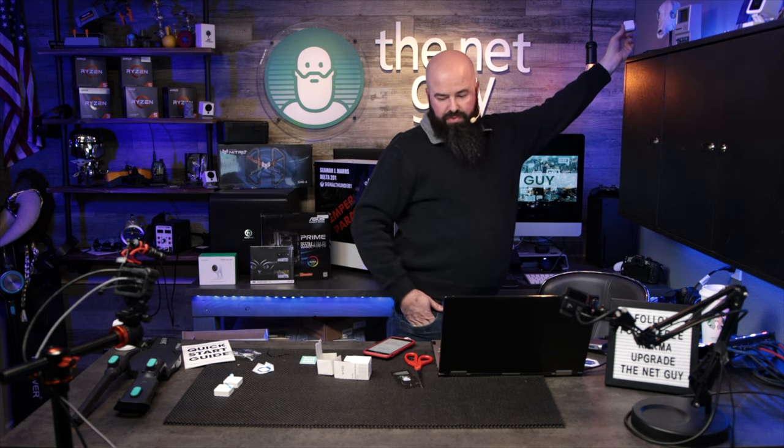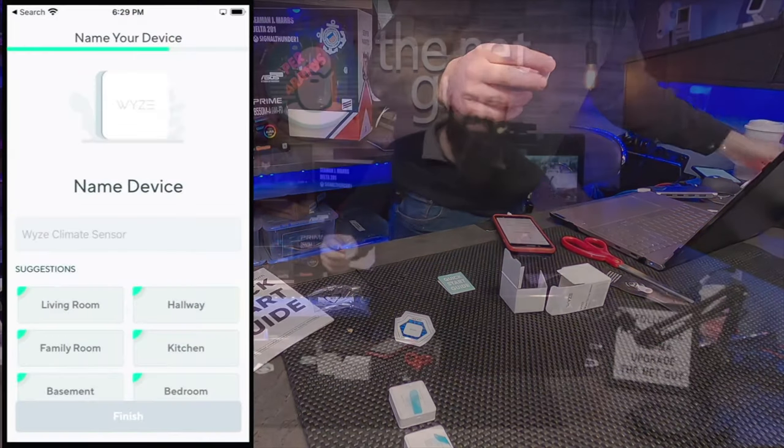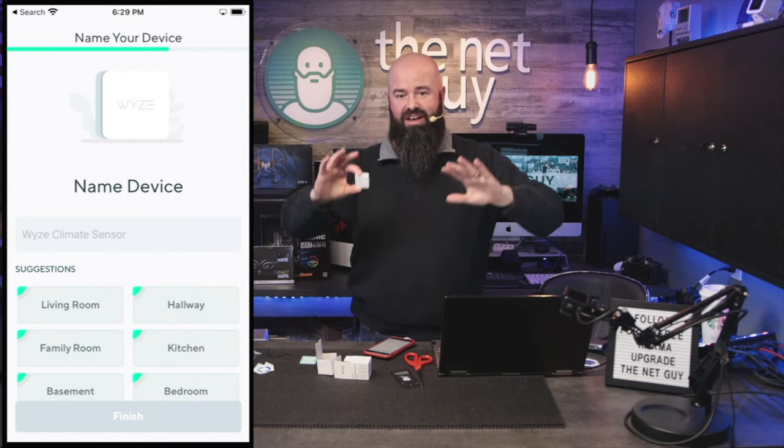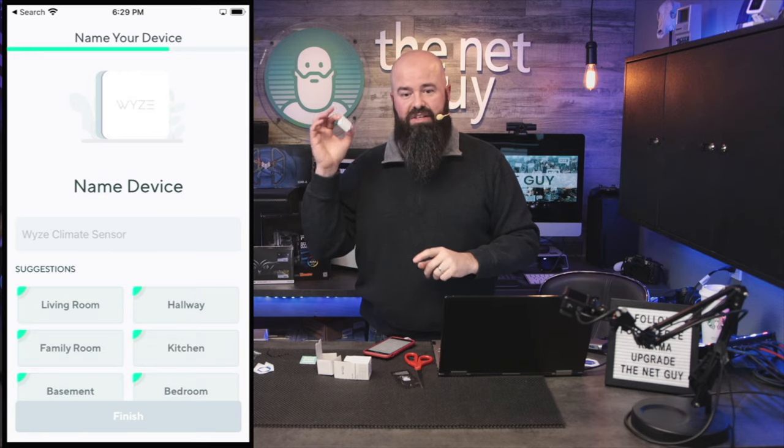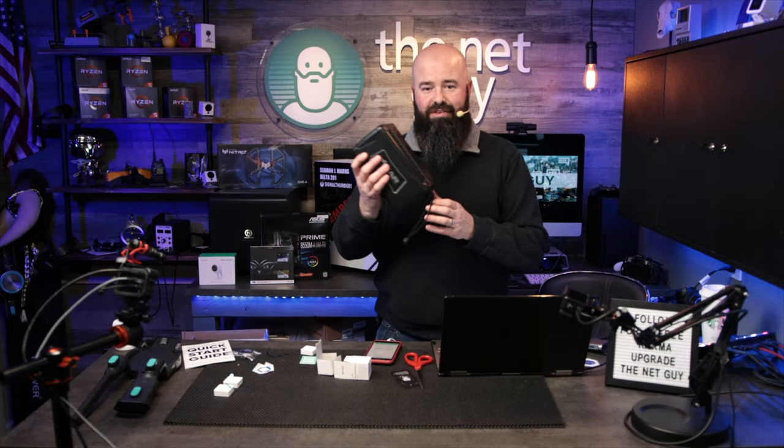I'm just going to set it up over here in this corner — and it connected! That's awesome. It was able to detect this completely on the other side of my house. I've got a lot of EMF and Wi-Fi in this room. This runs on a 900 megahertz custom channel.